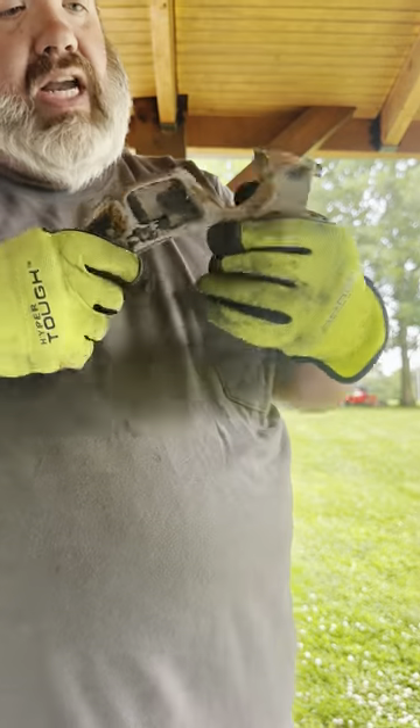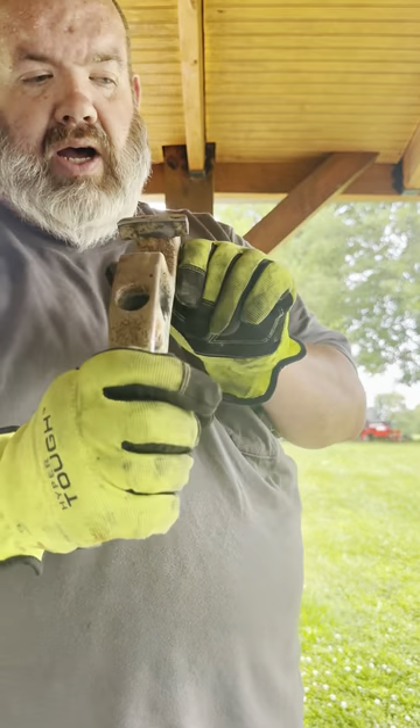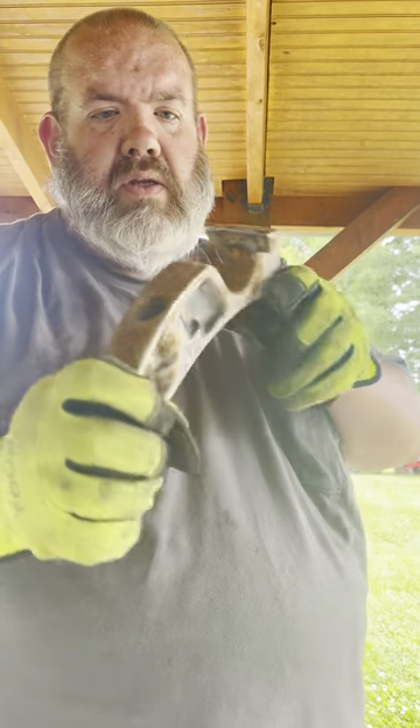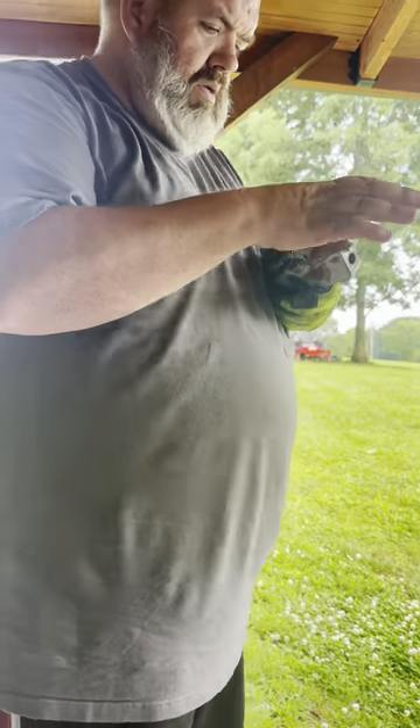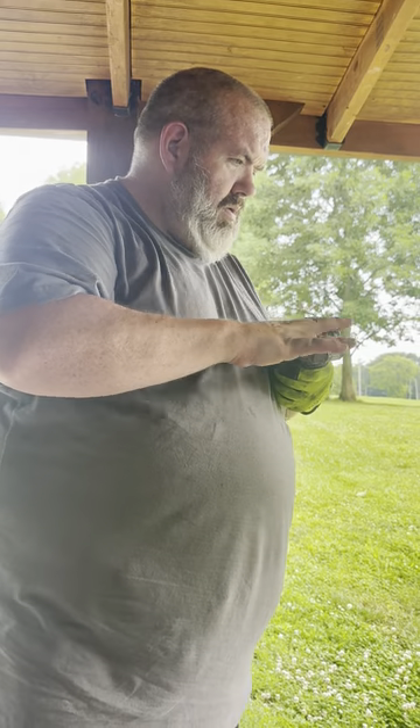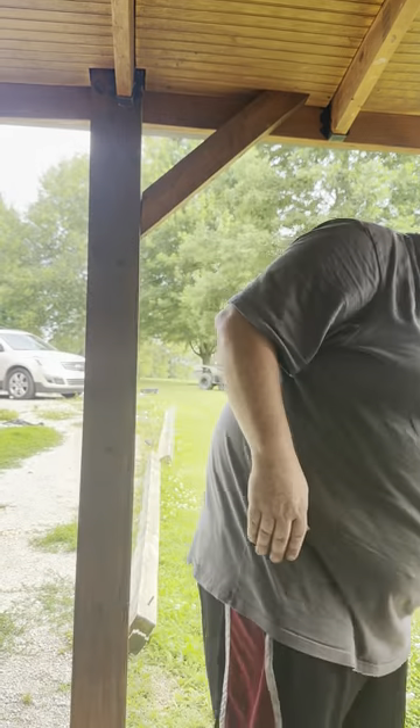These teeth are $78 a piece if you have to buy them. It had a couple small chips and it was dull, but I've sharpened it up. That one's a little warm — I'm going to grab this other tooth here that's probably cooled down now.